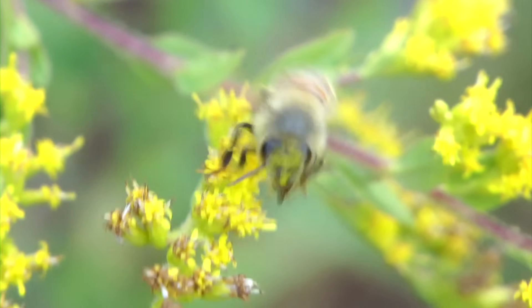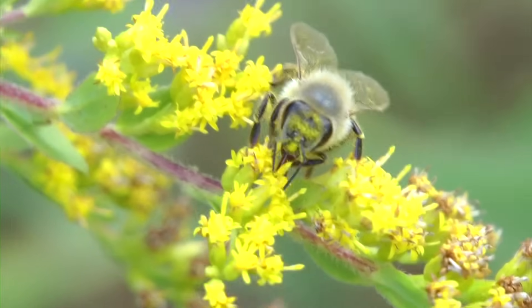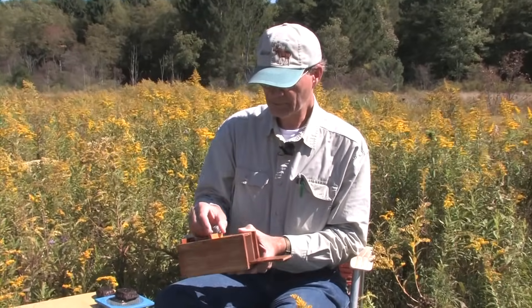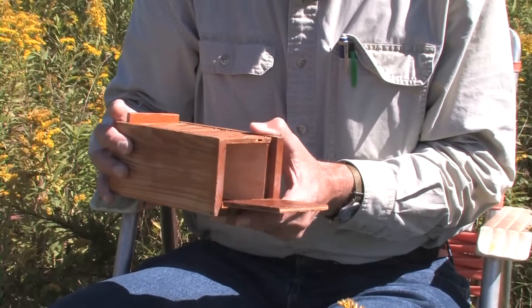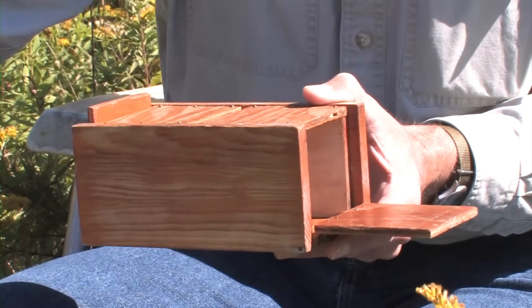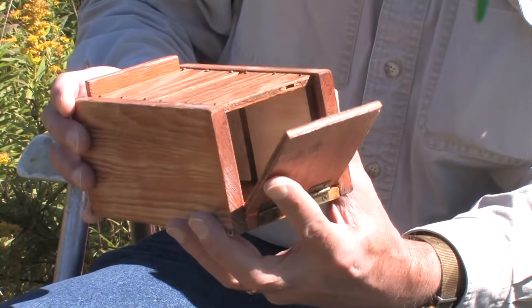There are four or five basic steps. The first step is you go to flowers like this and capture a bunch of bees in a little device called the bee box — a homemade device which efficiently captures the bees' interest in your special rich food source.